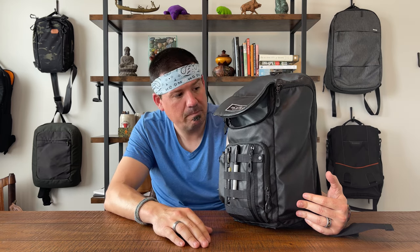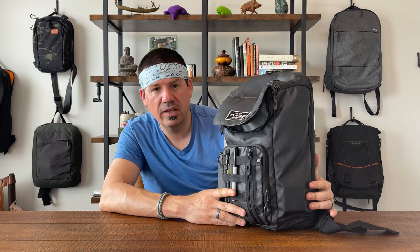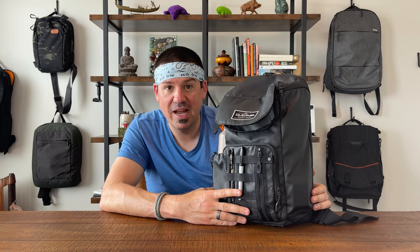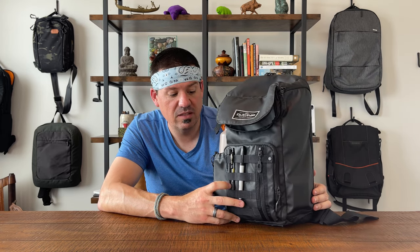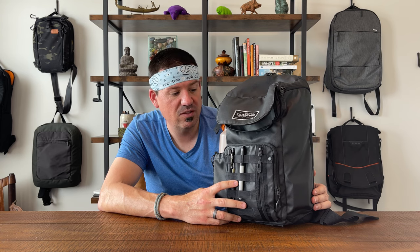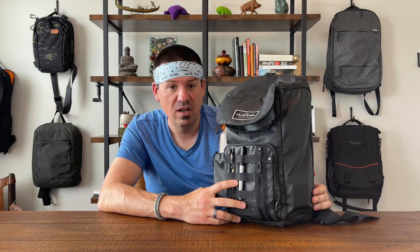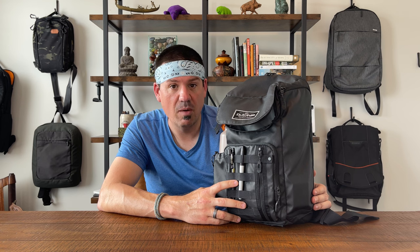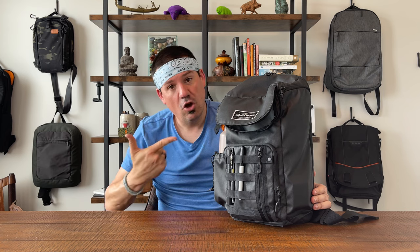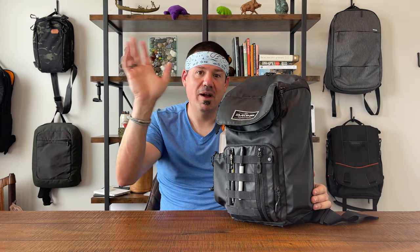So what do you guys think — do you like this one? I'll put a link to where you can snag one. I don't think it's still in production, but you can still get your hands on this exact one or something similar. I sell all my bags that I'm not keeping in my collection on Poshmark, so I'll put a link in the comments for that as well. Thanks for watching, hope you enjoyed checking out this cool bag — we'll see you next time, bye!